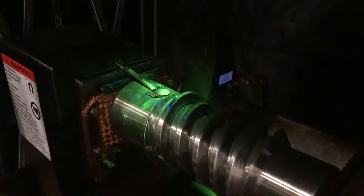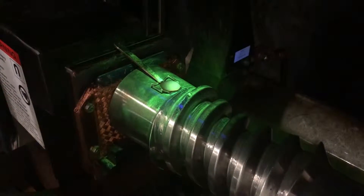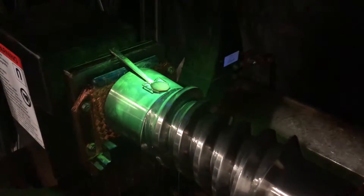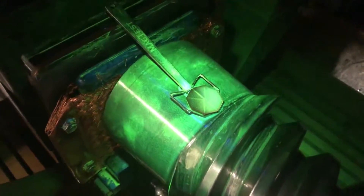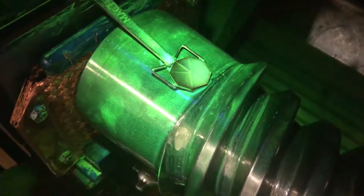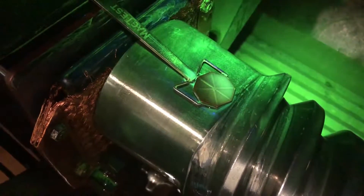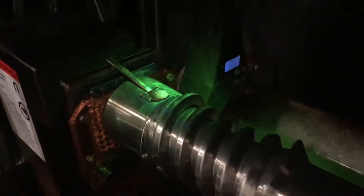Having increased the current going through the machine and through the part, we're now going to reapply the solution and apply the current. As you can see, the artificial flaw lines are clearly visible on the indicator, and this demonstrates that we have adequate current to generate a circular field through the part.